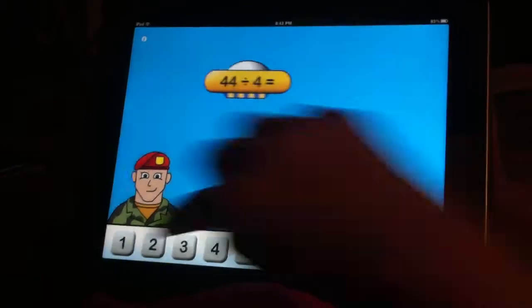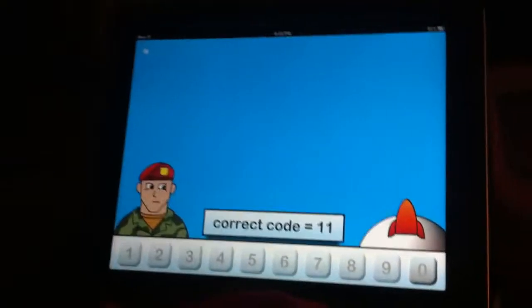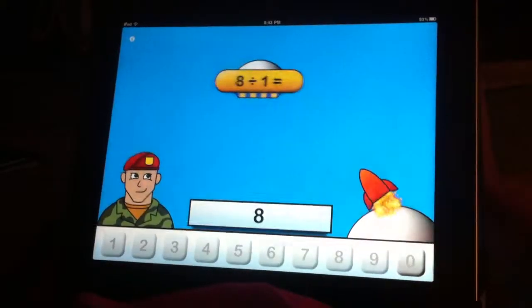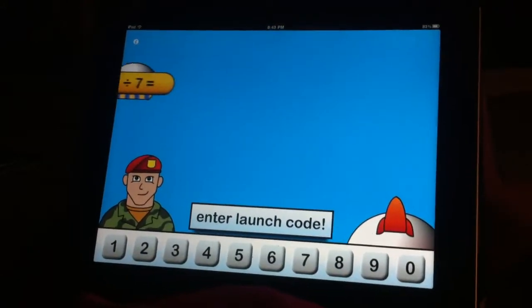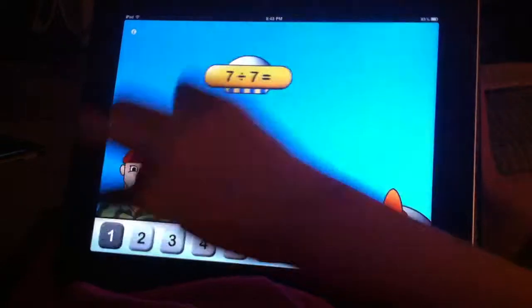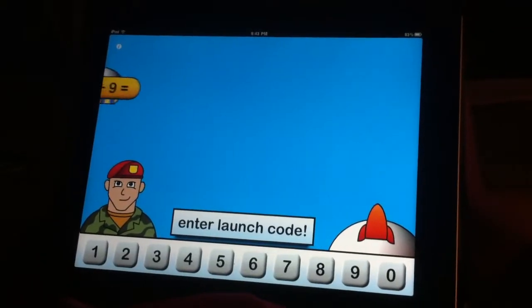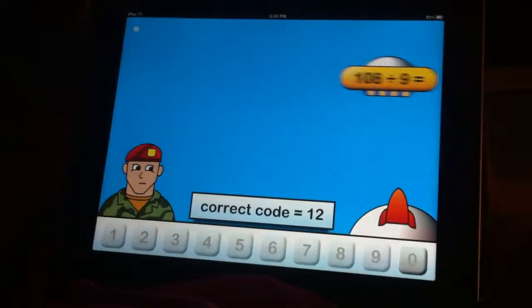Eleven. Oh, one. I say one zero. 44 divided by four is not ten — it's 11. Oh gosh, what is that? Twelve. Twelve. Sixty-six.